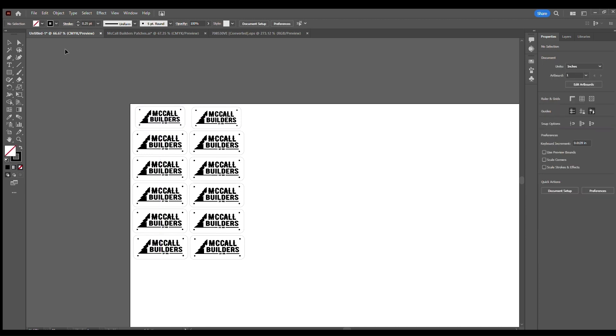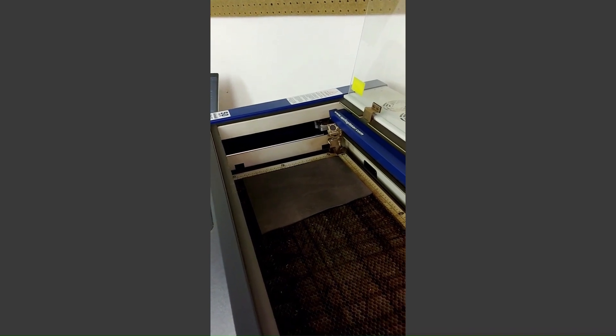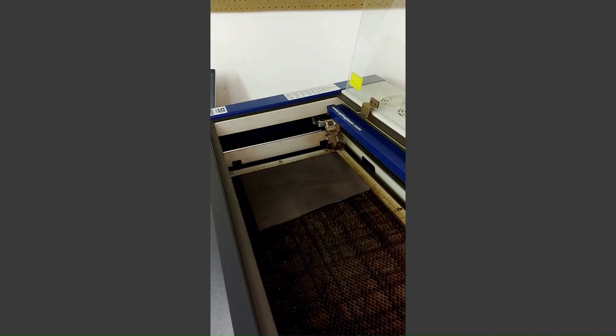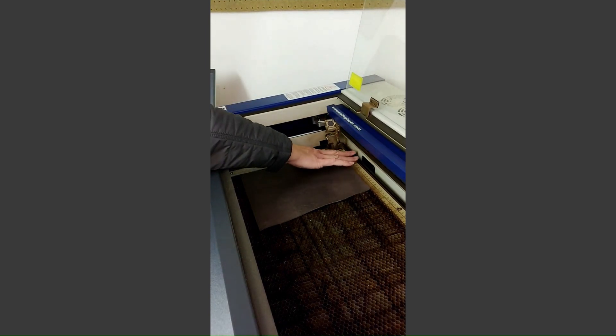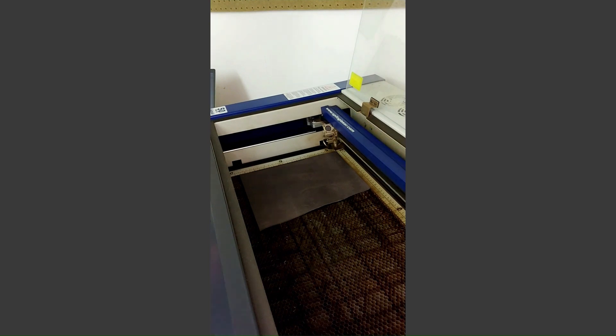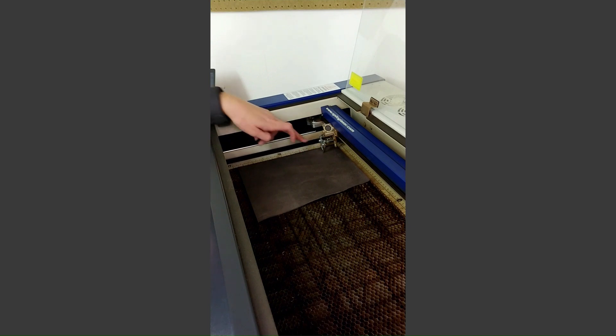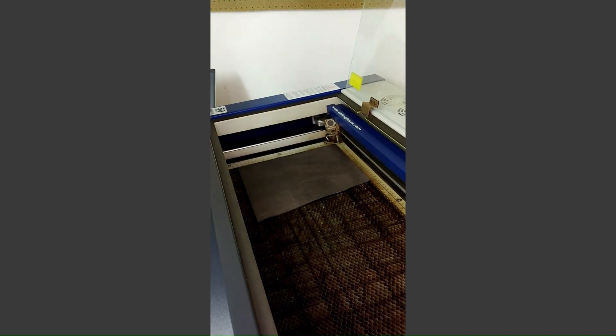That's it for setting up my artwork, and now we're going to head over to the laser. You can see the lights aren't super great, but you've got your leather loaded in. You're going to check your height and make sure that the sensor here is touching your leather. Then close the lid.